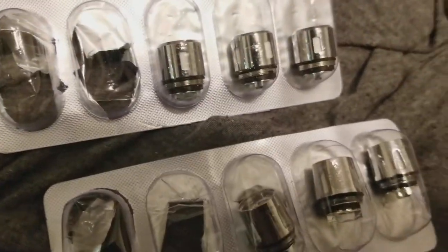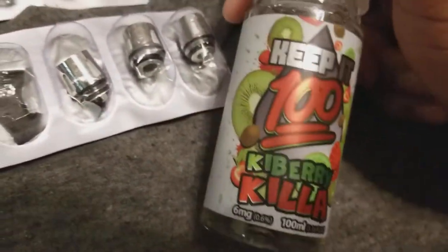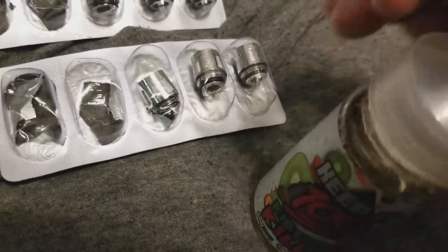Now as for e-juice — this is the brand I like using, but not the killer berry flavor. I like the blueberry slushy. The killer berry I don't like the taste of much, though sometimes I mix the blueberry slushy with it.